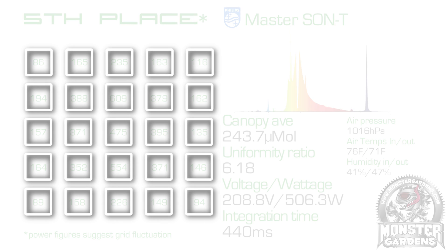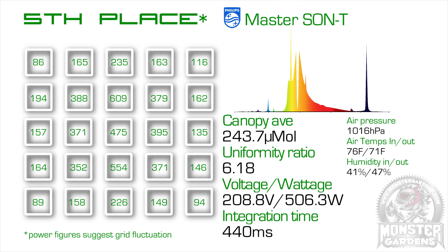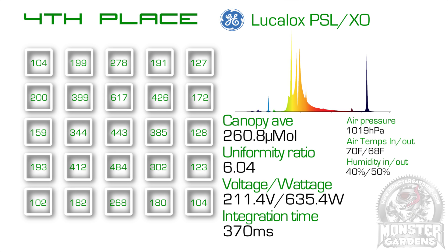Fifth place was a surprise considering their excellent reputation — it was the Philips Son-T. In the interest of fairness, I do need to point out that the voltage and wattage figures suggest that the electrical grid could have been slightly unstable for this part of the test, as in normal conditions we would expect over 210 volts and at least something approaching 620 watts. In fourth place was the GE Lucalox, which had the most uniform footprint of the test, with the ratio between the maximum and minimum intensity spots being only 6.04.